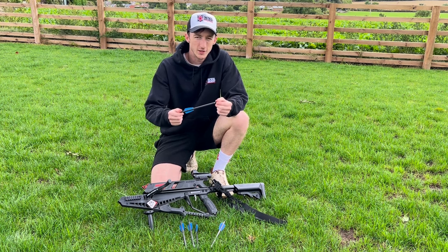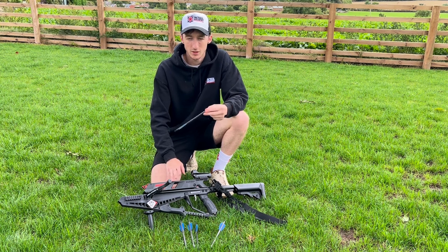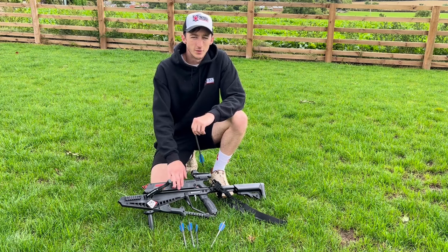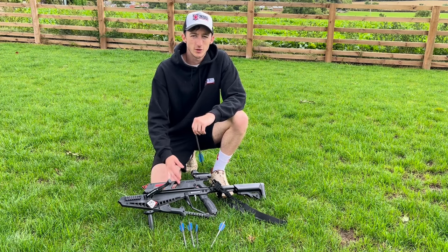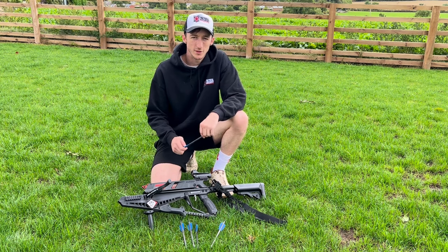These bolts are specifically designed for this magazine, so I wouldn't recommend using any other bolts because they could get jammed in there and potentially damage the crossbow. So I'm going to show you how to load the crossbow, how the mechanism works, and we'll get into some firing soon.